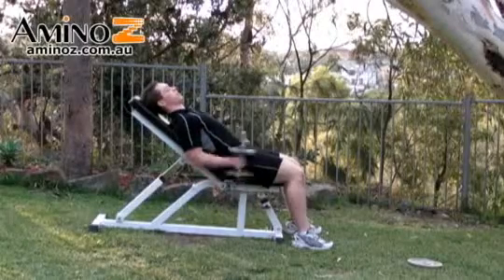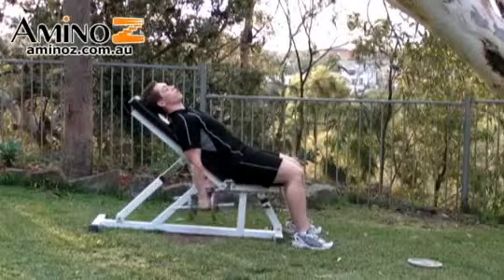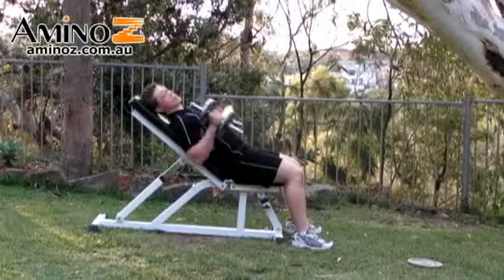Notice here how my elbows aren't moving. As soon as you start moving your elbows, you're going to start using the shoulders instead. Breathe in on the way down, breathe out on the way back up. That's the neutral grip.